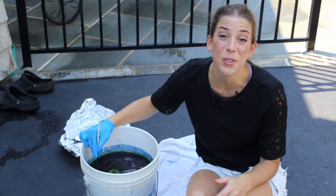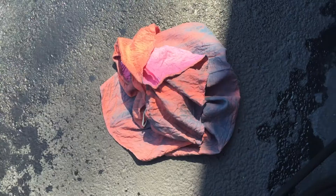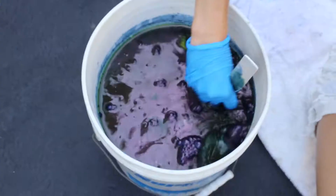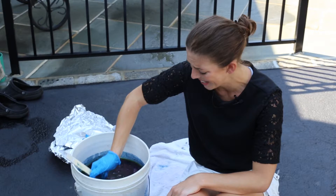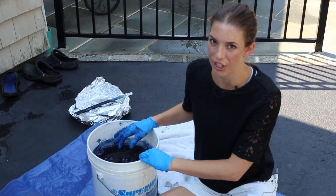Our solution's been sitting for 15 minutes. The instructions said to uncover it, get our clothing a little wet, and squeeze out the excess. So I hosed down the dress, squeezed it out, and put it in here. Now I'm moving it around — it says to manipulate it manually — and I'm a little concerned because now it's bright green.